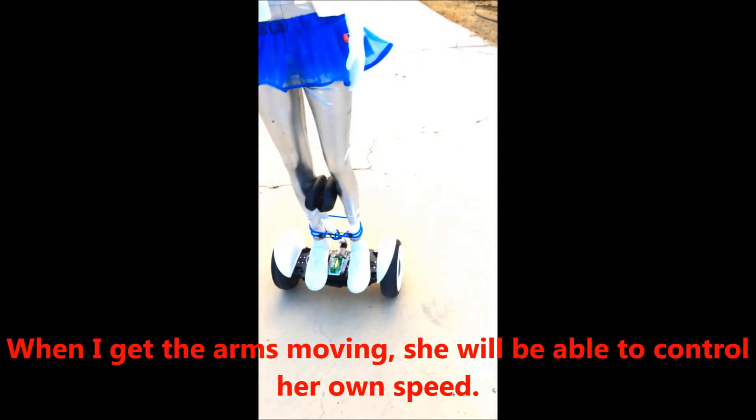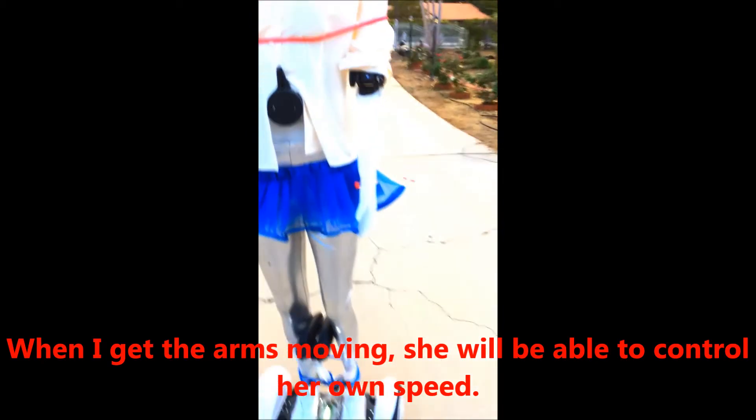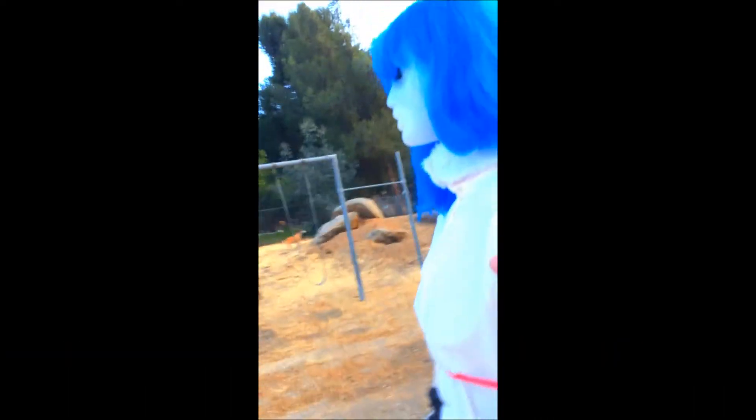This is the Segway Mini Light. And I think we need to get those arms actuating so you can steer your own way around, Miss Betty Nine.